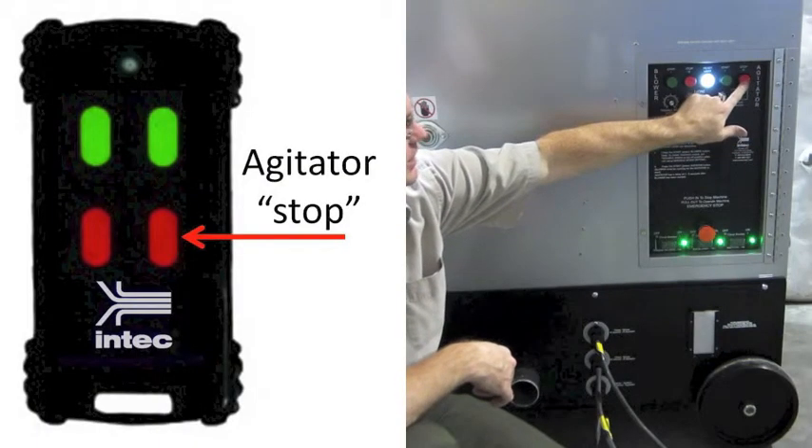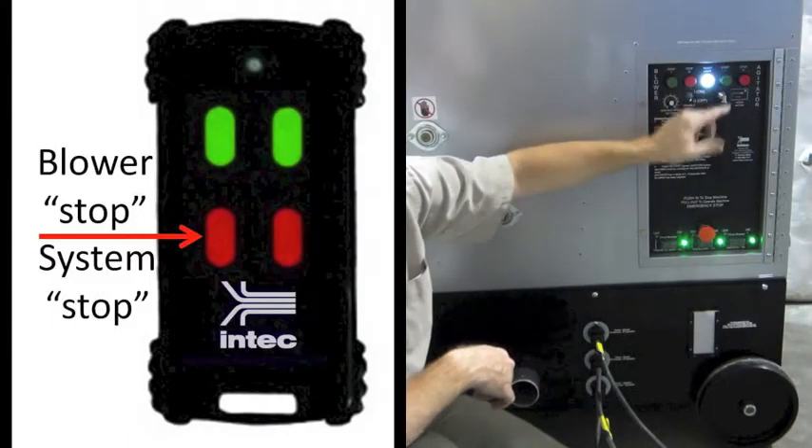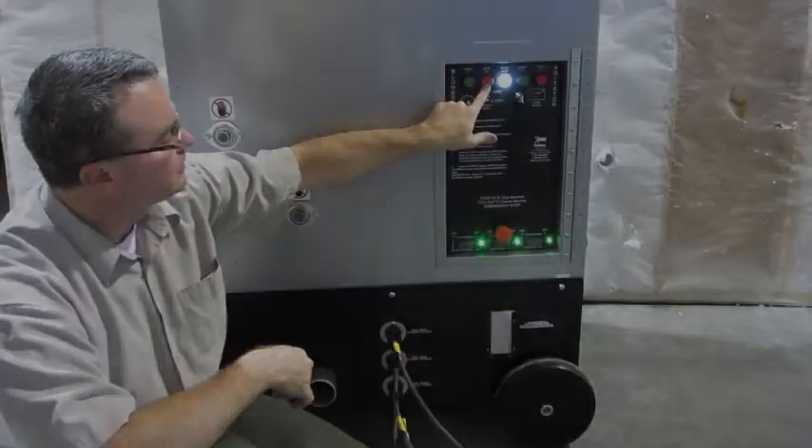The agitator can be stopped by pressing the stop agitator button and restarted by pressing the start button. Or if you want to shut down the entire system, press the stop blower button, which will stop both the blower and the agitator.